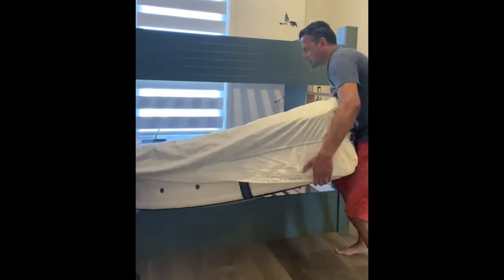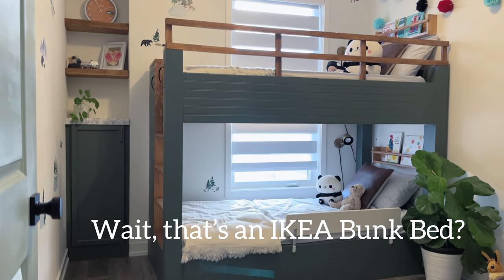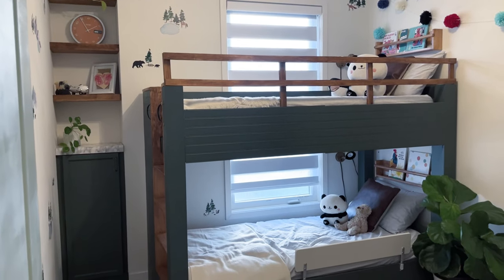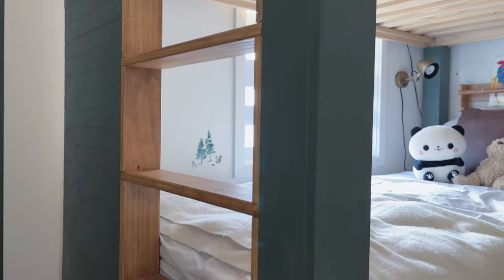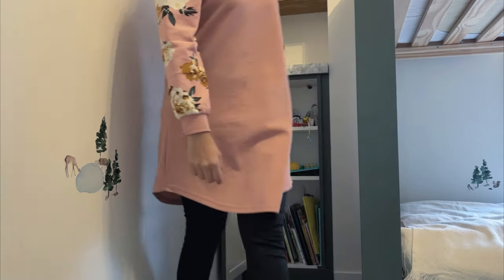I'm ready to show you this reveal — this Ikea bunk bed project is so beautiful and it makes you wonder how this could ever be Ikea. I hope you enjoyed this project, and if you did make sure you subscribe to my channel, leave a comment below, feel free to ask me any questions, and I'll see you next time for our next DIY!